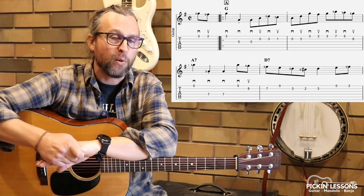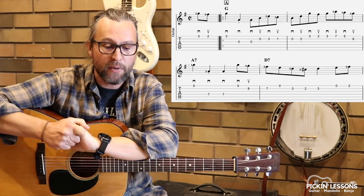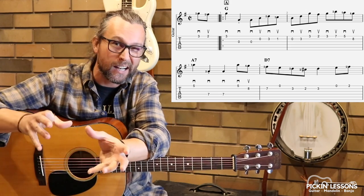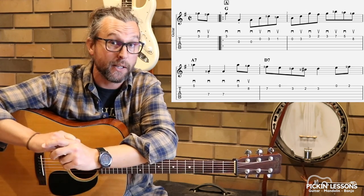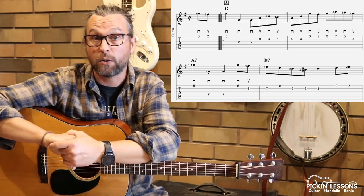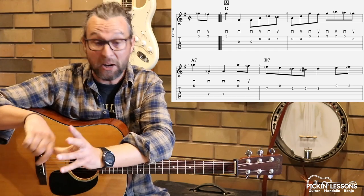Key of G, but we've had some accidentals already. The A7 chord that comes in there in measure three is outside the key — that's the second chord altered; normally it's an A minor. In that fourth measure, we've got a C sharp accidental in the melody as well. It certainly manipulates the melody and chord progression in a way that takes you outside of the key, but it does make for a really interesting melody.